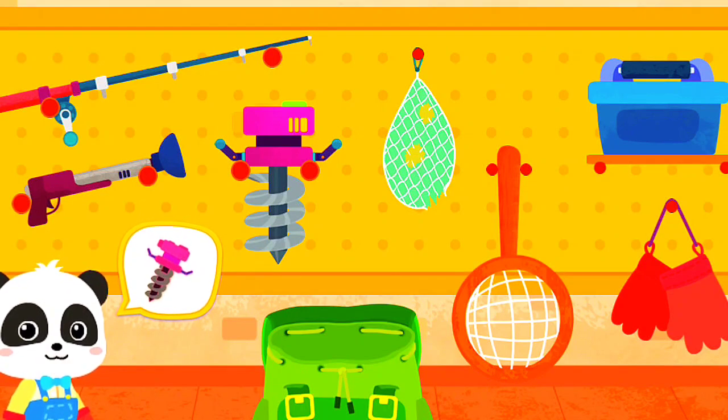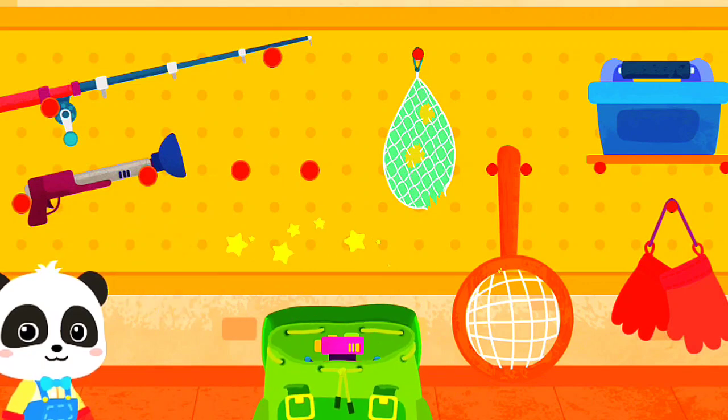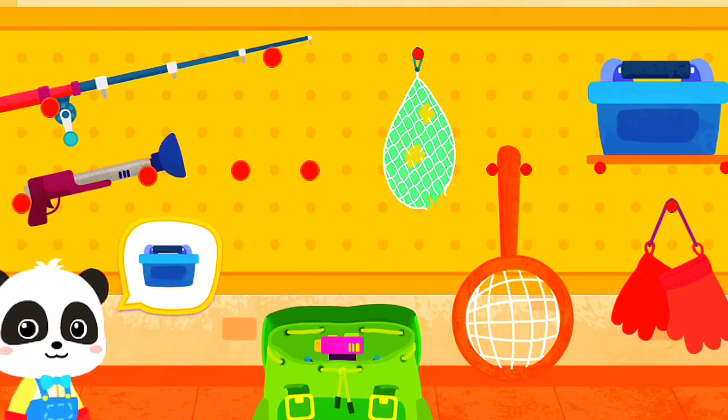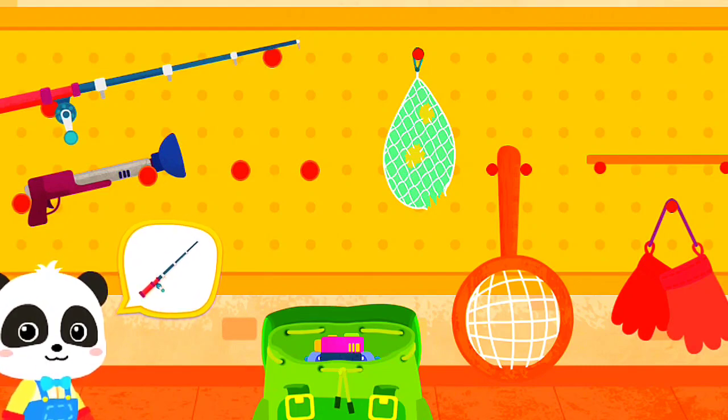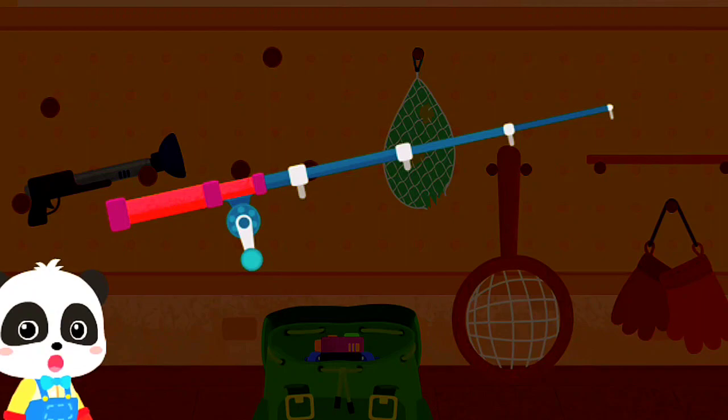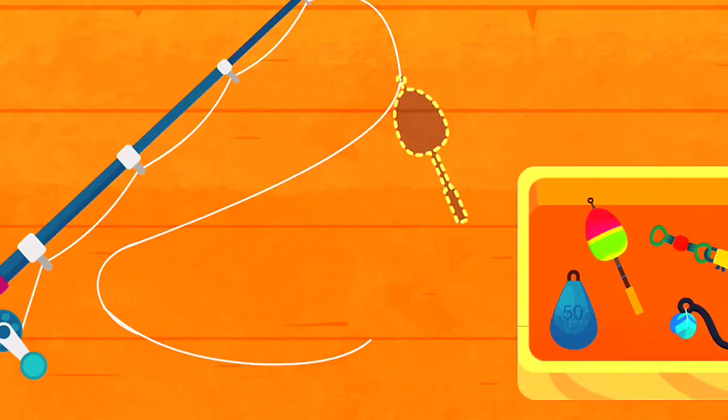Help me find it. Ice driller. Fish food box. Help me find the fishing rod. Let's assemble the fishing rod first before fishing. Put on these components.